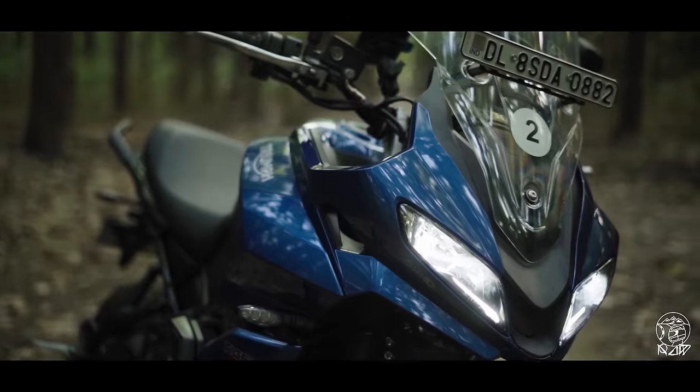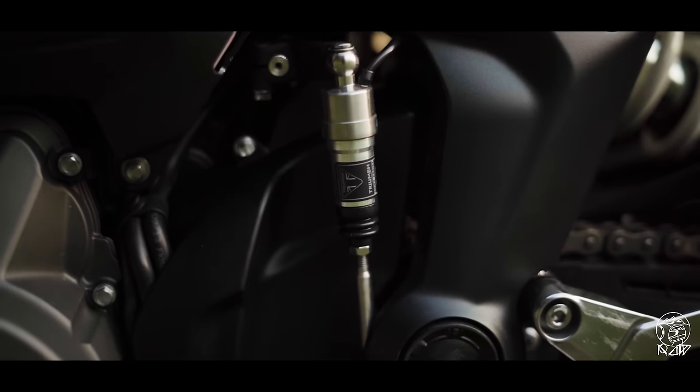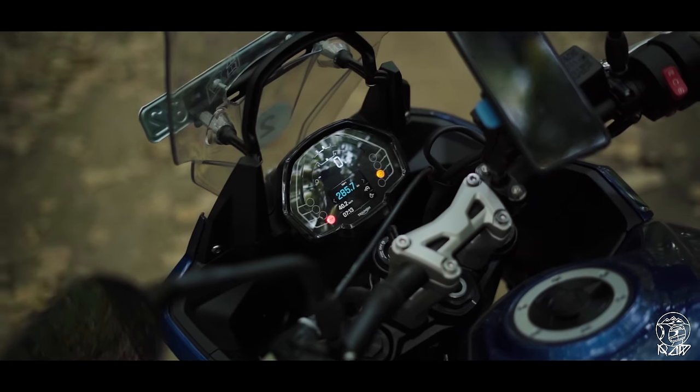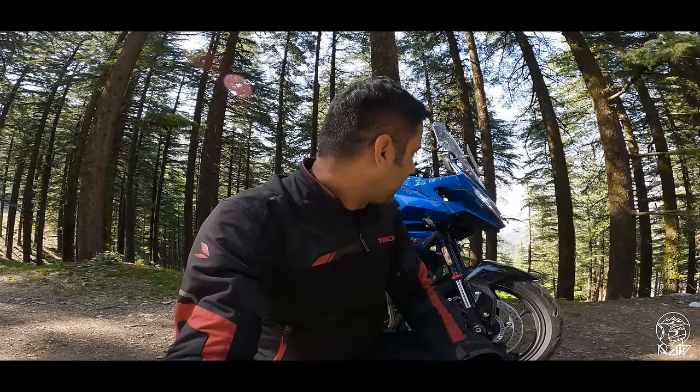Now for the second part — do I think it justifies its 9 lakh rupee price tag? I think it's about 50,000 rupees more than what I expected, mainly because the quickshifter and even the Bluetooth connectivity don't come as standard. And also, if you look at how competitively the Trident was priced and compare that with this price, it's almost 2 lakh rupees more. So is the Tiger 660 almost 2 lakh rupees better than the Trident? I don't think so. But it's definitely a lot more capable, and I think if it were 50,000 rupees cheaper, it would make a much, much stronger case.